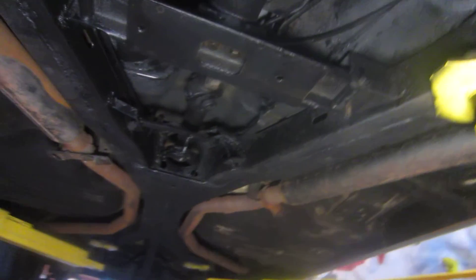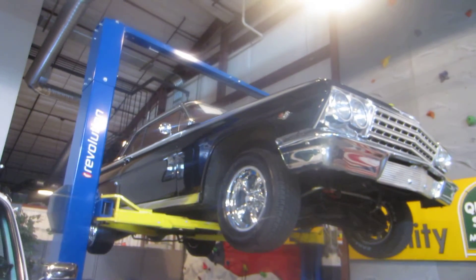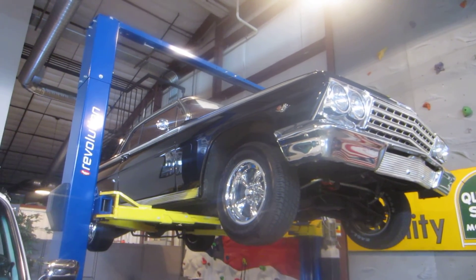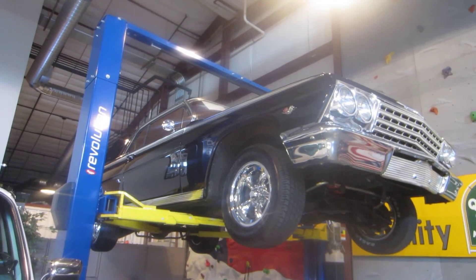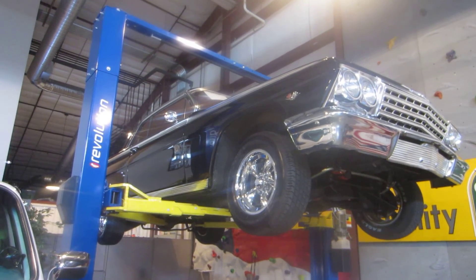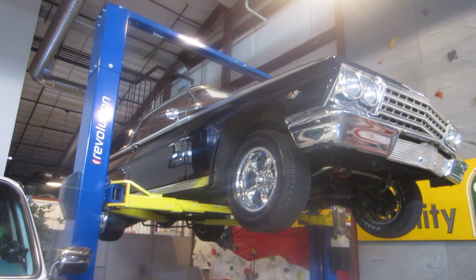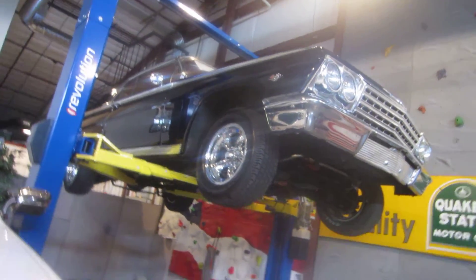We're in Fenton, Missouri, and we'd like to thank everybody for looking. The emergency brake does work and you can see the cables are still all hooked up. Give us a call — we're in Fenton, just outside of St. Louis, at 636-600-1140. This is a 1962 SS — a real SS — original colors: black exterior, red interior, SS Impala. Please give us a call. Thank you so much for looking, and have a great day. That's Passing Lane Motors, Fenton, Missouri. 636-600-1140. Thanks a lot, bye now.